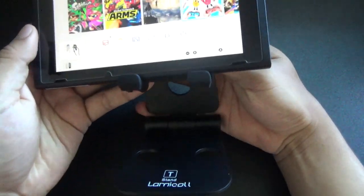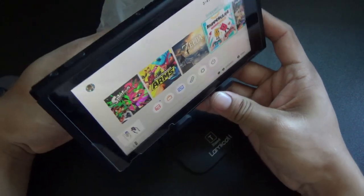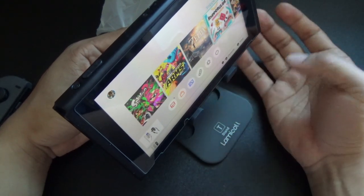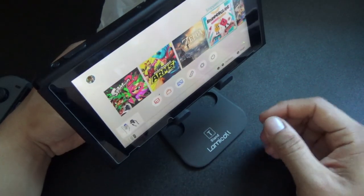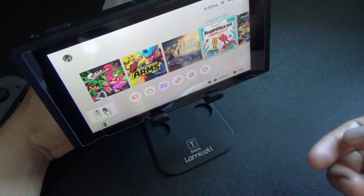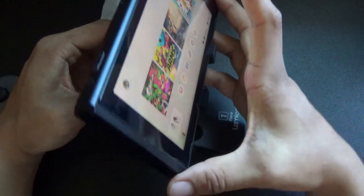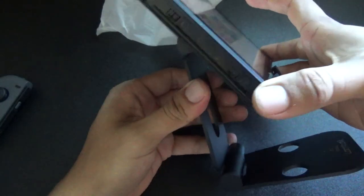Overall it's a nice stand so you don't have to keep holding it. I sometimes get tired holding the Nintendo Switch with the Joy-Cons and just want to pop it up somewhere. The stand it comes with is okay if you're at someone's house, but it sits too low to the ground. This stand does an amazing job where you can adjust the height to wherever you want, so I would highly recommend this to Nintendo Switch owners for more versatility.